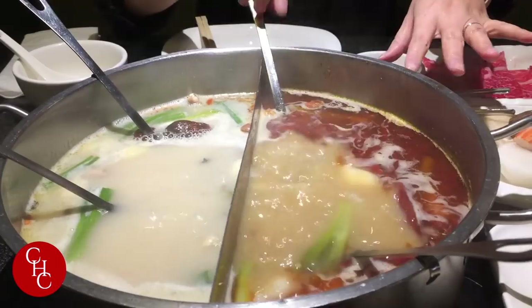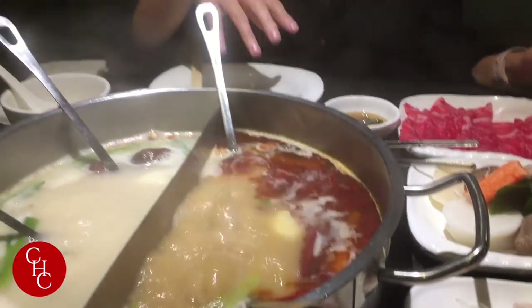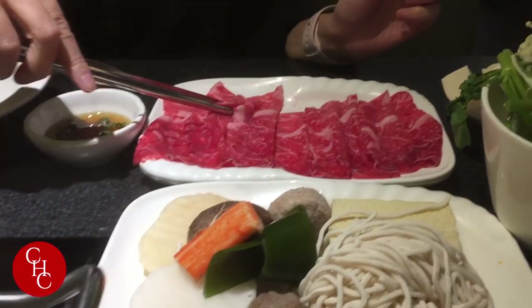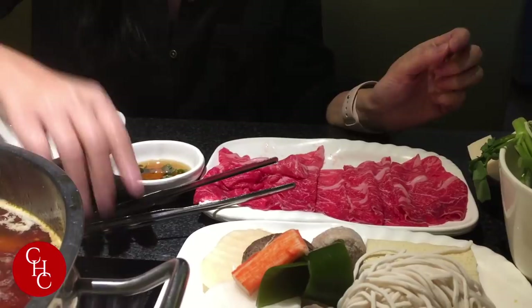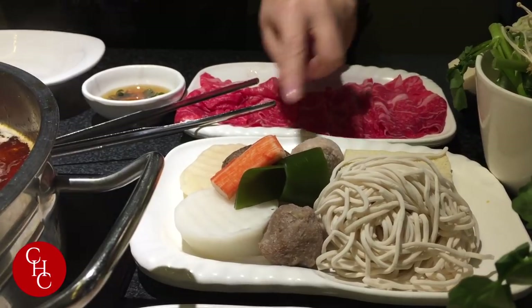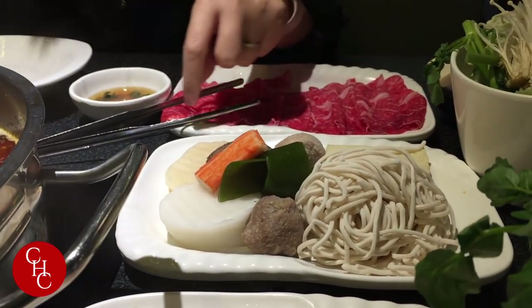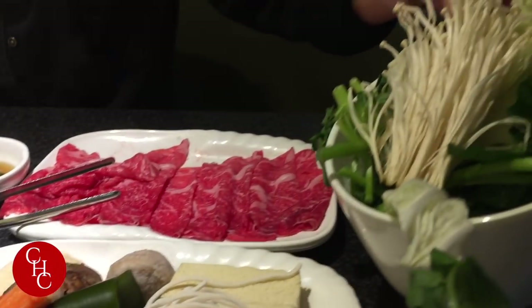One side is spicy, one side is non-spicy. On weekdays we have lunch specials, so this is the two combos — one with Angus beef, cut very thin like paper, and it comes with noodles. This is the frozen tofu, meatballs and mushrooms, and also the crab meat, potatoes, turnip, and a bowl of vegetables.